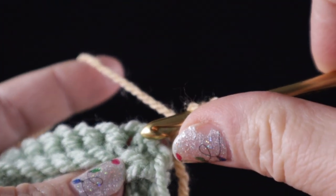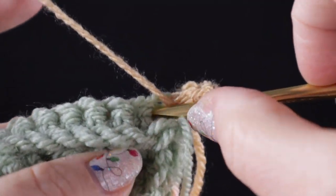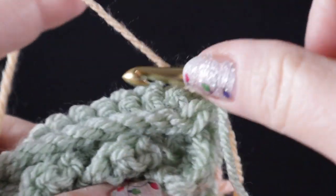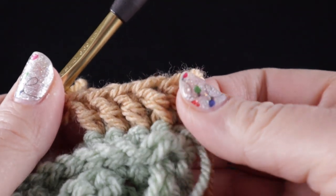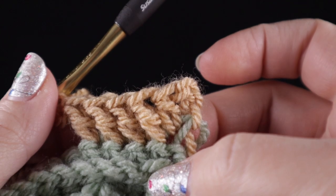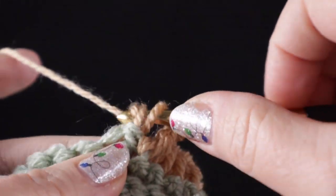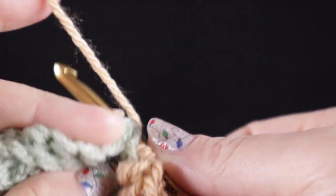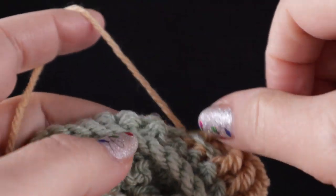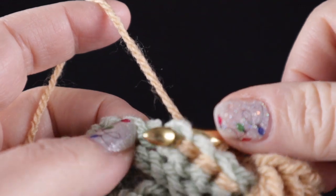Now we're ready to begin in the next stitch. We're going to work four front post double crochets — one, two, three, and four. Remember, we're working them around the body of the stitch, not through the top loops. After that, we're going to work four back post double crochets — one, two, three, and four.